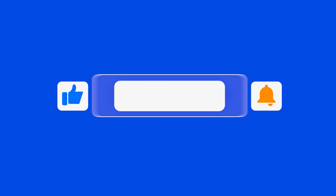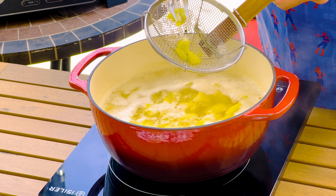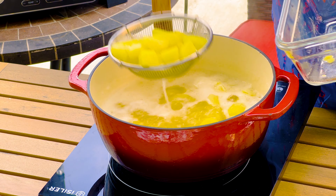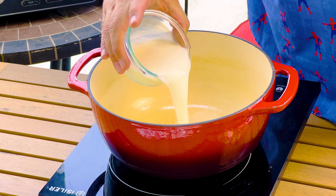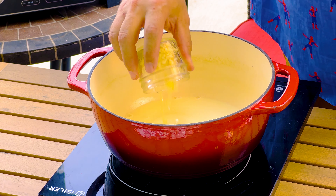Once your potatoes are nice and fork tender and they break apart easily with the push of a fork, remove them from the pot, drain the water, and let's move on to the next step. Add in a half a cup of heavy cream and a half a cup of milk.